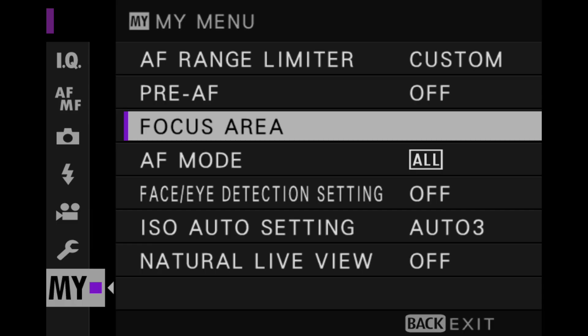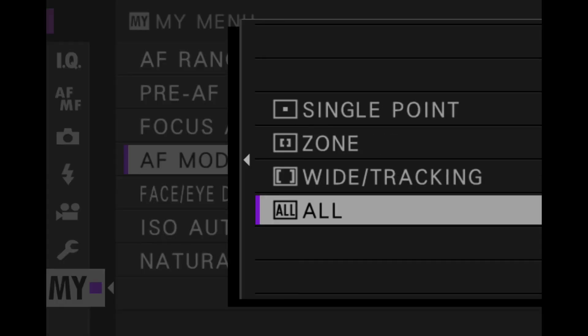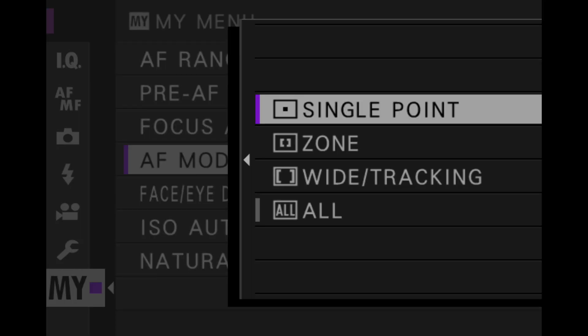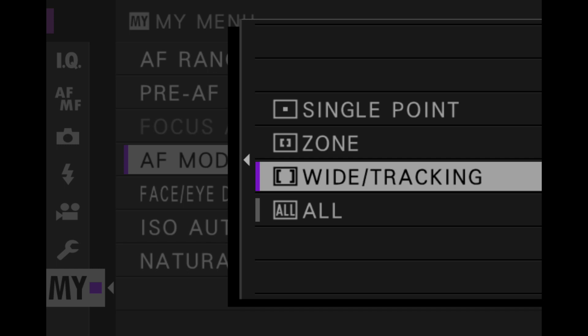You can set the focus area up, and this depends on the focus mode you've picked. With AF mode, you've got different choices — it depends on what I want to do and what mode I'm picking, whether there are a lot of people on the street or just a few. With just a few, I go with single point; when I've got people moving all over the place, I might want to look at tracking.